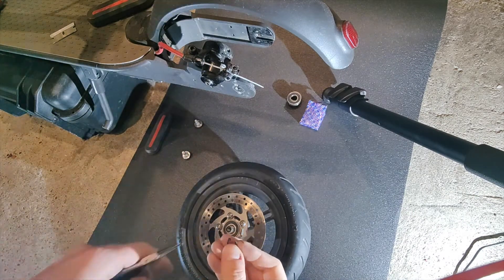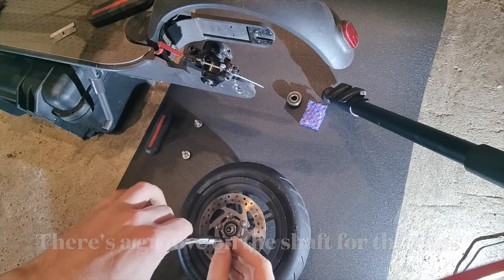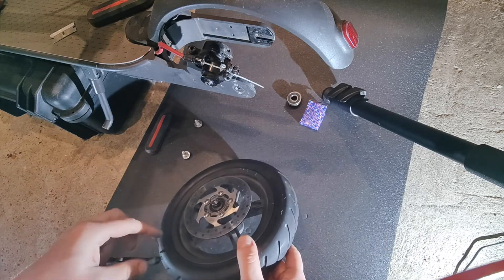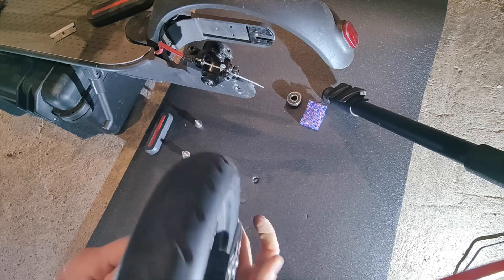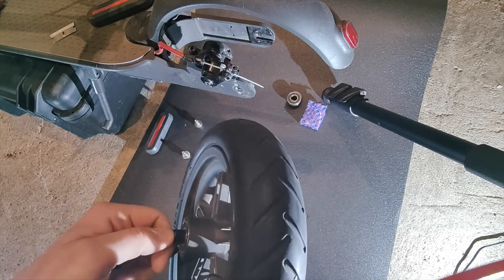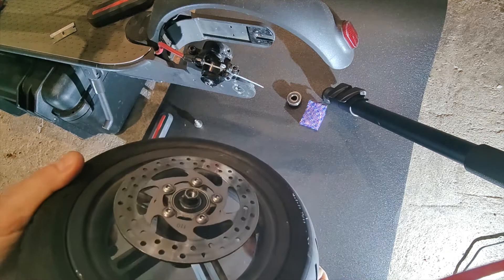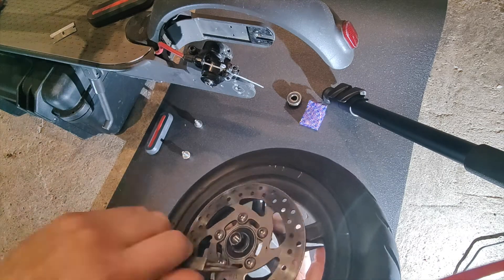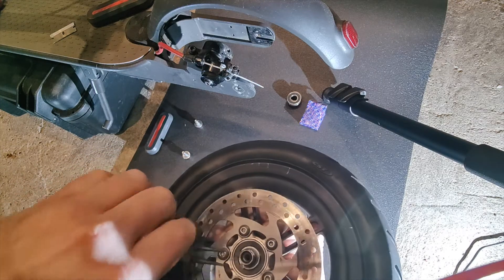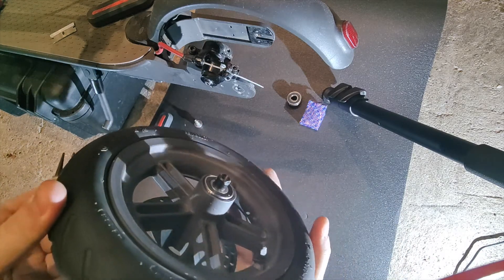Now we want to reinstall the circlips to hold the bearings in, into the shaft. You want to make sure it's actually fitted down into the groove as well. A few more persuasions required to get that bearing in, and now the ring should snap in. We're just pressing it down until it seats in the groove — give it a little squeeze and that's it.